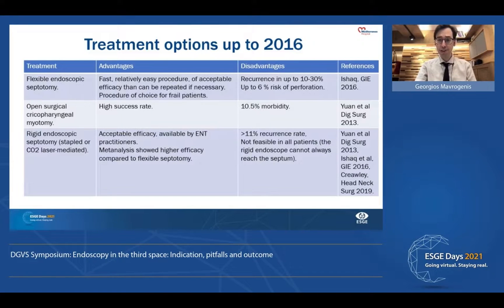After 2016, we had three procedures for Zenker's diverticulum. We had flexible endoscopic septotomy, which is the most commonly applied procedure — a fast, relatively easy procedure with acceptable efficacy that can be repeated if necessary and which is the procedure of choice for frail patients. However, it has a recurrence in up to 10 to 30% of cases and a 6% risk of perforation. Open surgery is applied in few patients, has a high success rate, but the morbidity is pretty high.